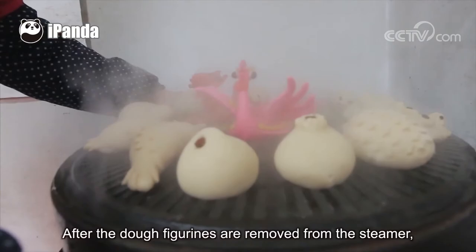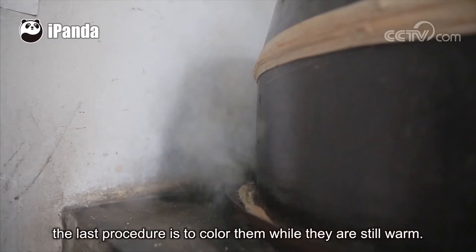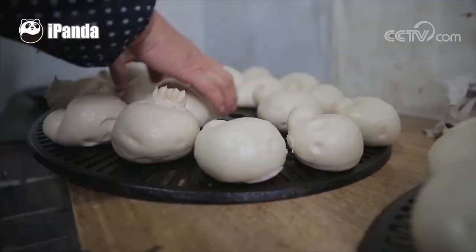After the dough figurines are removed from the steamer, the last procedure is to color them while they are still warm. By doing so, the color on the dough figurines is fresher and brighter and would not fade easily.